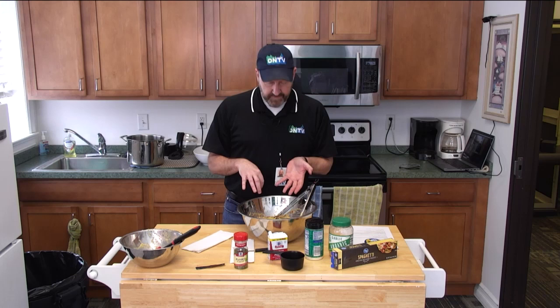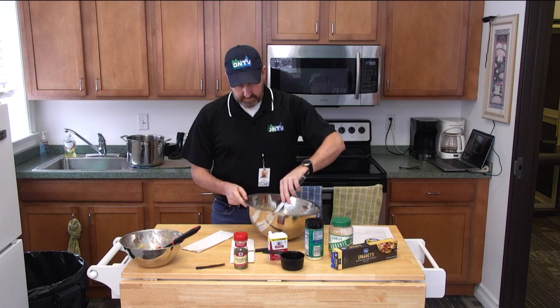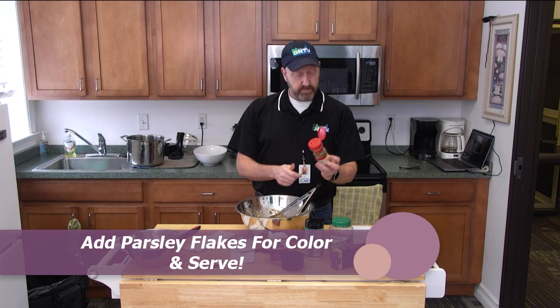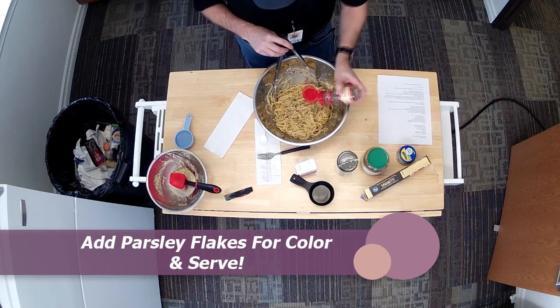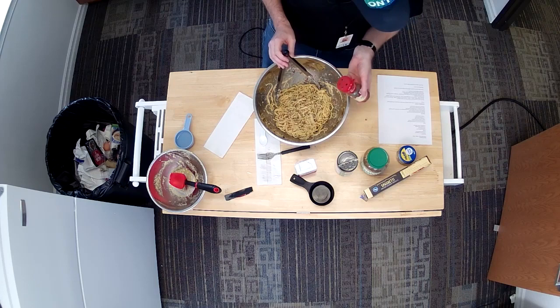I've got my little parsley flake. A lot of it's just for decoration — I just kind of shake it on there, get a little green. You can taste a little bit. I'm not measuring this, I just do it by eyeball. One teaspoon parsley flake, I think, is what I put down. Again, this is so easy, it doesn't really matter. I mix it up, it's all blended.